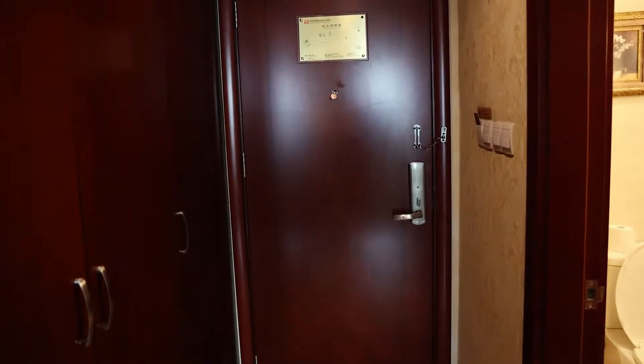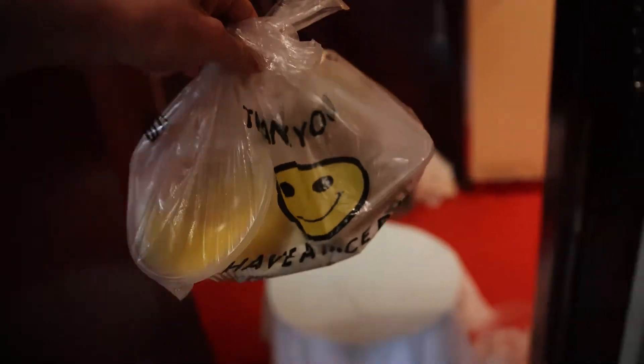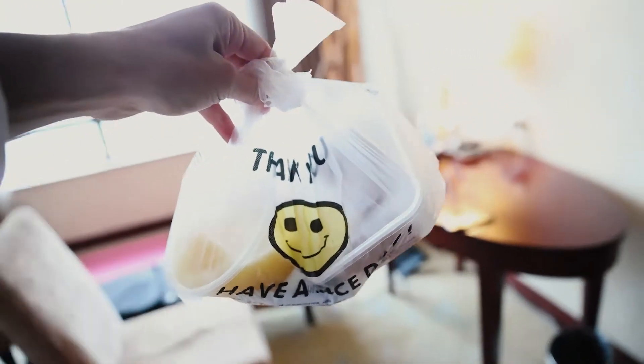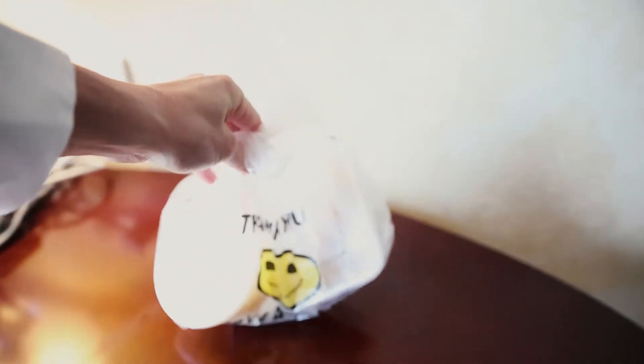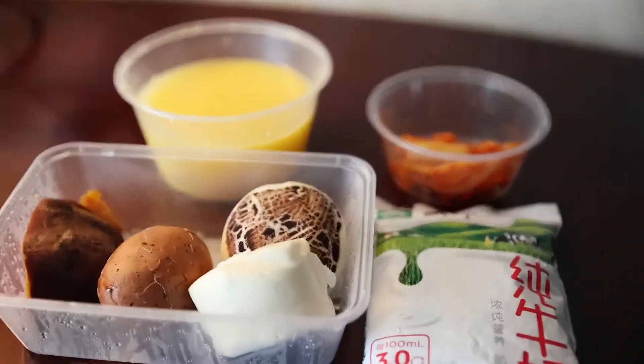It's the last full day in quarantine and they just knocked on the door. Let's see what we're gonna have for breakfast. Looks like some content — let's see what that is. So it's a bit messy here in the hotel room. Let's unpack this one, see what we got. So this is what we're dealing with. Very exciting.